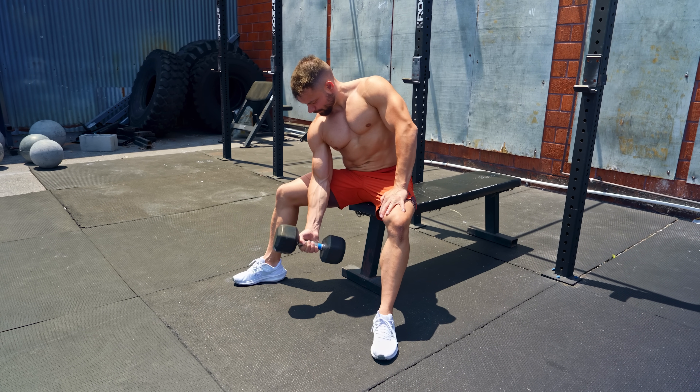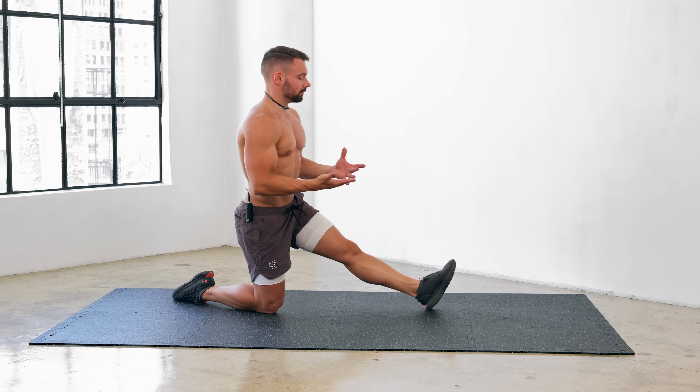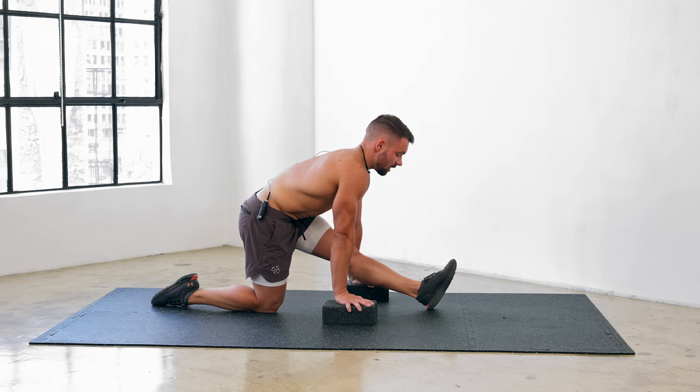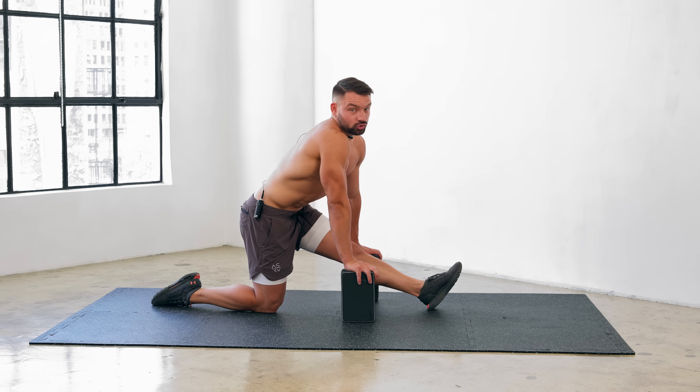Pushing yourself in weightlifting is easy — you simply lift as much as you can at the required rep range and intensity. With flexibility it's not quite that simple. You have to find a progression that challenges you yet is easy enough where you can relax into the stretch with mild discomfort and perfect form, yet not too easy as it's not going to bring the required results. To make matters worse, things such as nutrition, the time of day, and your position in the recovery journey play a huge role in how much range of motion you actually have available. This means you're going to have to reevaluate how flexible you are every single day to make sure you choose the right progressions for the right exercises.